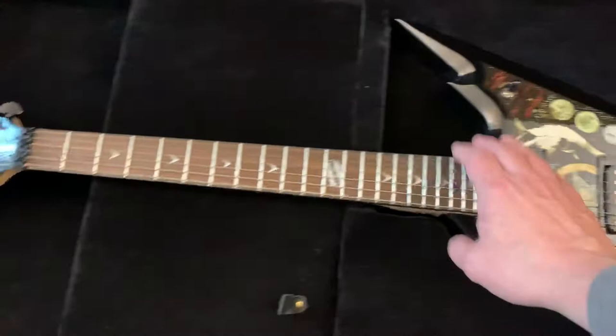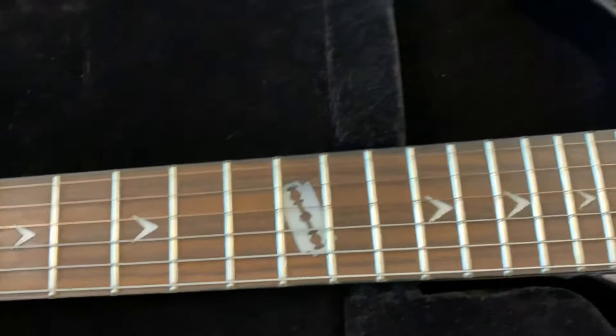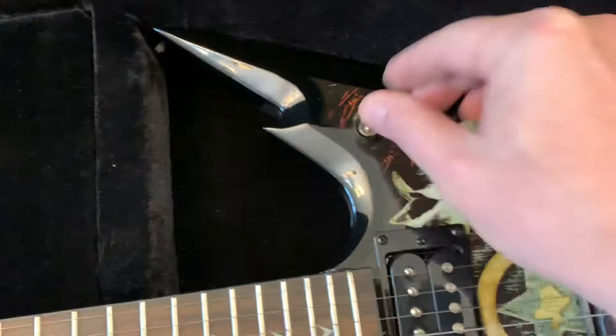This guy right here has got a mahogany body and a maple neck — it's a bolt-on. You look at the top here, it's got the Texas state flag. It's got the razor inlays on that Dimebag truss rod cover.